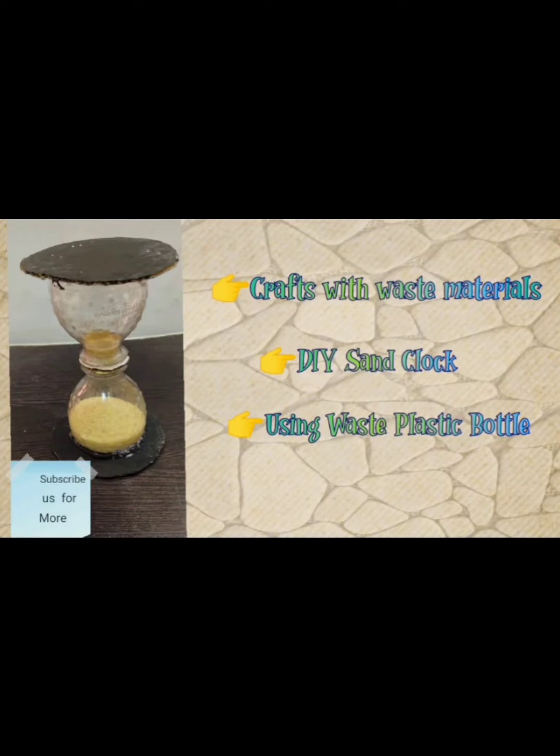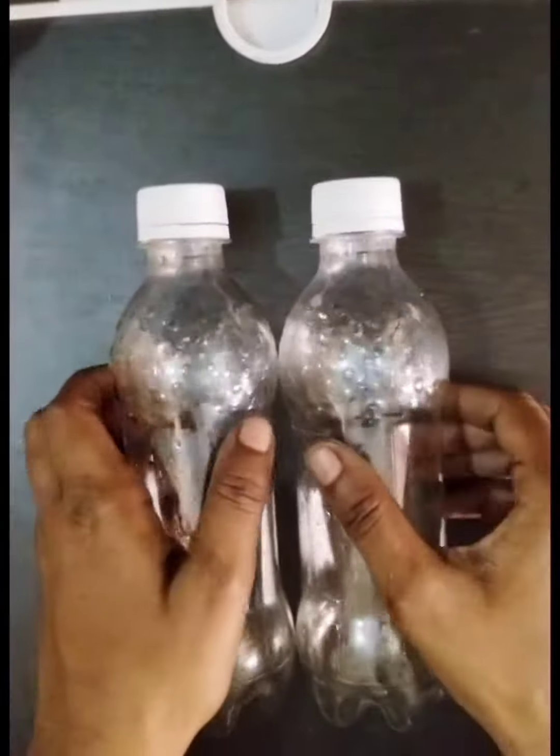Hi! Welcome to 12 Pops! We are going to talk about the craft idea of a sand clock. How do we use and reuse throw-away bottles?